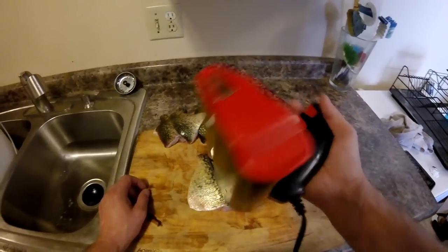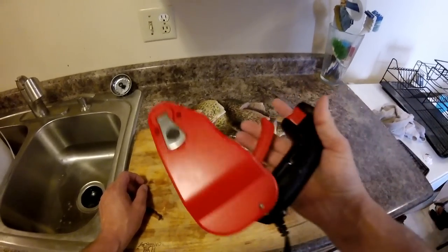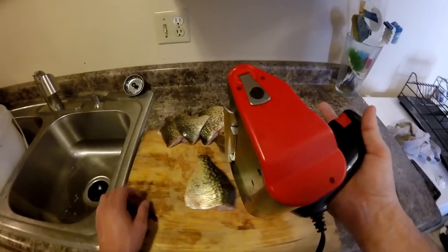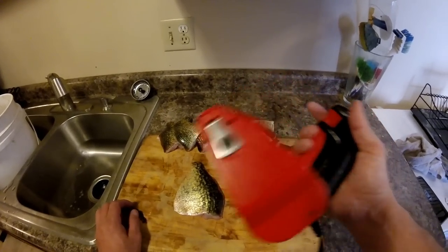They're expensive. I had this one given to me by a friend. They were like, do you know how these things work? I said no. They said, well, I don't like it, they don't work. So I took it home, and it only took me a couple of fillets to get the hang of it.